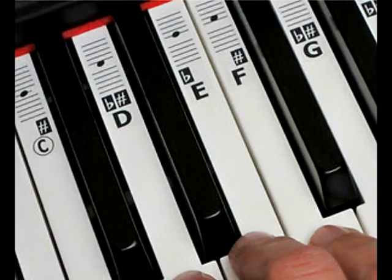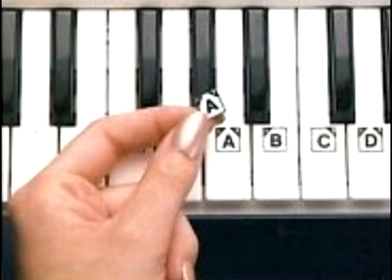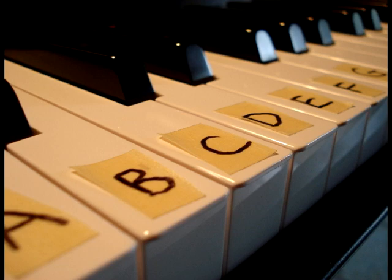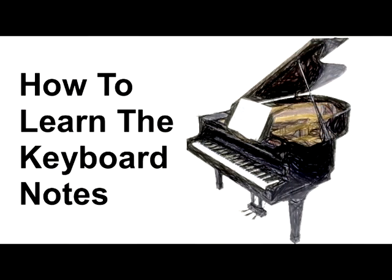The first thing I want to say is I strongly suggest that you do not use visual aids on the keys themselves to indicate which note is which. Publishers sell inserts that fit behind the keys, they sell stickers to put on the keys. People write note names with a Sharpie, they use masking tape and write on it. This is a horrible idea and it will keep you from learning the notes on the keyboard. You don't need these visual aids because it's just too easy to learn them — you're going to learn them today.